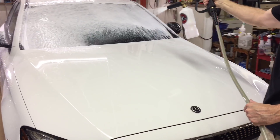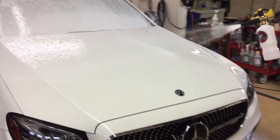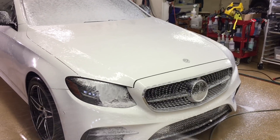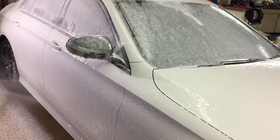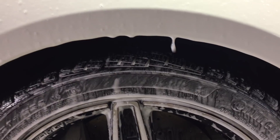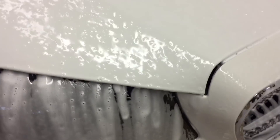We'll hit the front of the car where the bugs hit it, and the back of the car where road film and rain water splashes up onto the rear bumper and deck lid. Now it's time to do the pre-wash. We have two ounces of Cleanliness in our foam lance — let's apply it. We're going to let it sit for 10 minutes if indoors. If you're outdoors in the sun, you may get three to five minutes before you need to rinse.